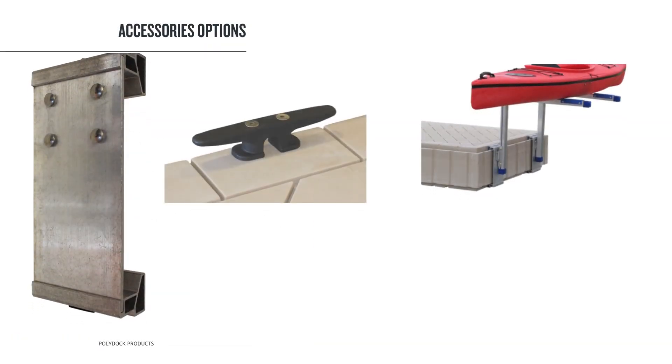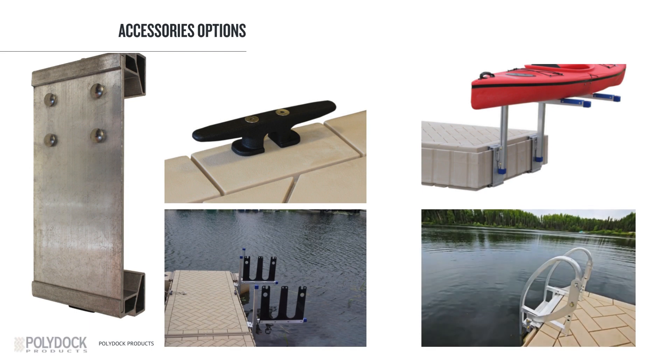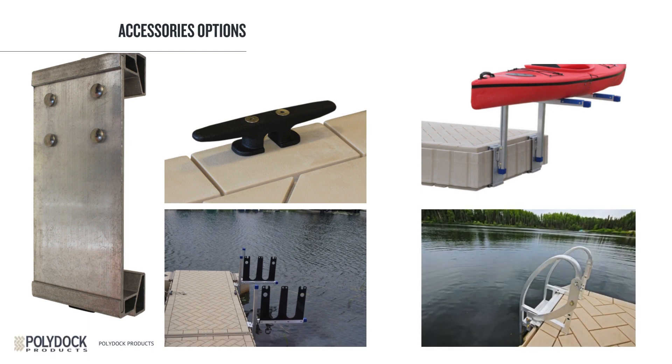All the accessories found on the ShoreMaster Infinity Dock Series can be used on the PolyDoc system. There is a 6-inch accessory plate that you can use to attach most of them. If you are looking to attach a bench, there is a special bench connector to disperse the weight over a larger area. There are also swim ladder connectors — you must use those to connect pivot ladders to the PolyDocks. For the rest of the accessories, whether it's vertical bumpers, furniture handrails, kayak launches, or kayak racks, they will all use the standard 6-inch accessory plate.